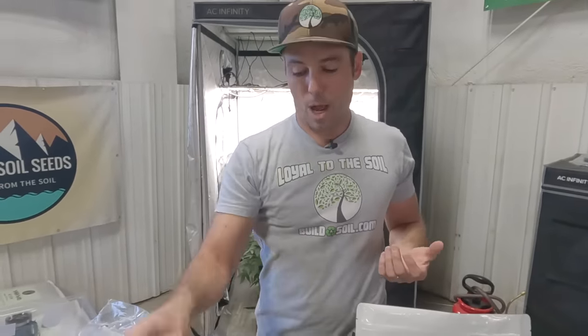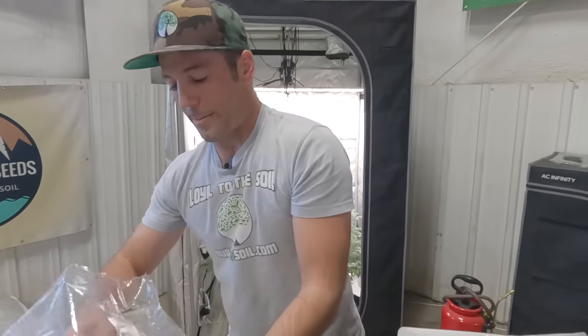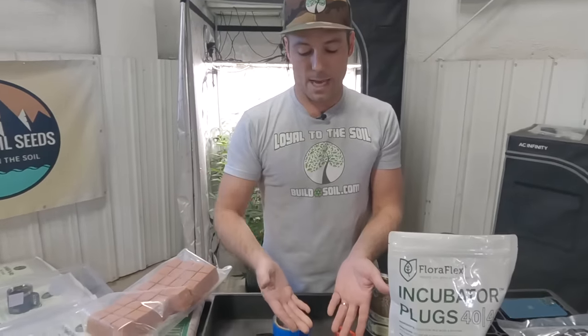I've got the original rooting puck we used to use — Root Riot — still a great product. I've also got the Floriflex incubators and Floriflex foam. Oasis is another brand of foam. Essentially these are all foam — they're super lightweight, hold the right amount of moisture and air to root, and they have a hole in them. The difference is I don't really want foam blocks in my living soil.